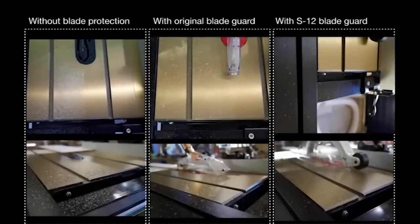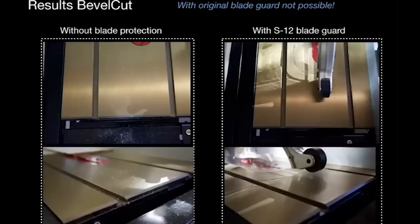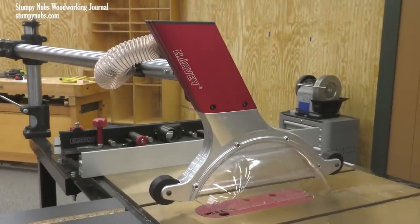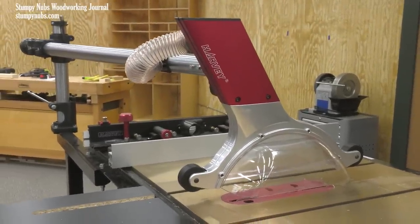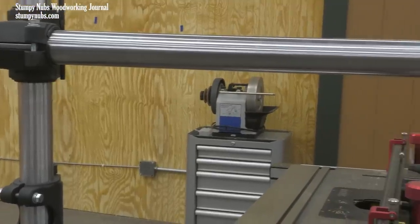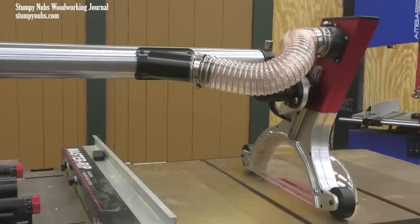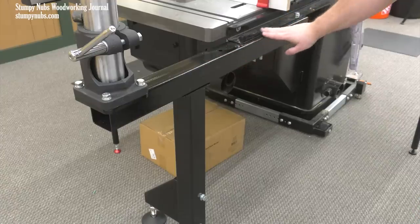A video from Harvey's website compares it so you can see the difference you should expect. This is a big upgrade for a large cabinet saw like mine, and I would even mount this on a medium-sized contractor saw. Regardless of the brand, it can be mounted to pretty much any saw — the way it mounts is very versatile.